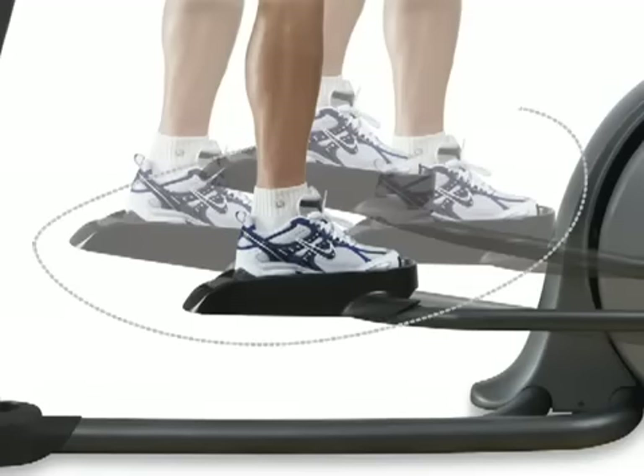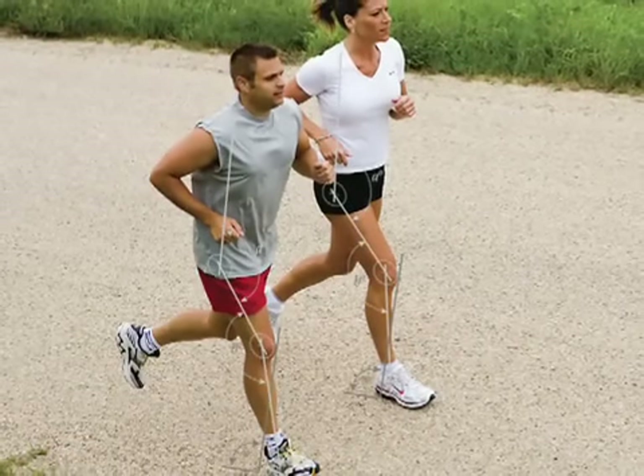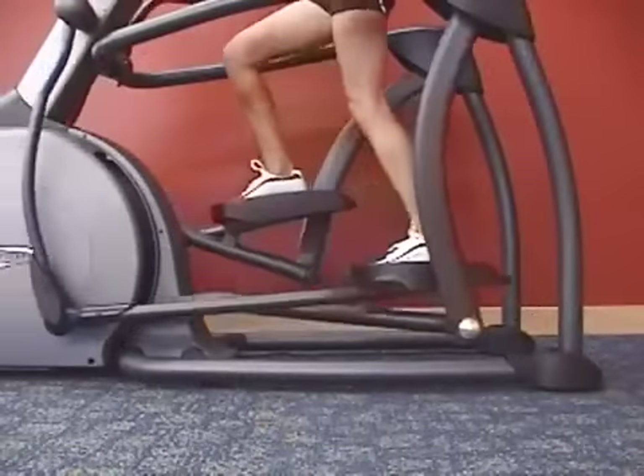Again, it's a perfect stride. Our perfect stride motion mimics your own gait as closely as an elliptical machine can, helping you keep your knees behind your toes and therefore reducing joint stress.